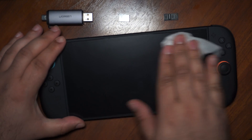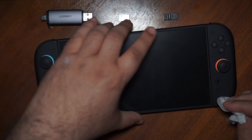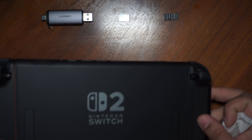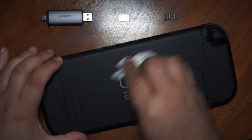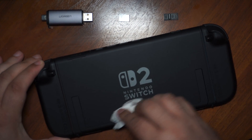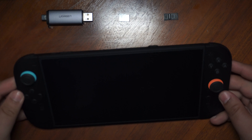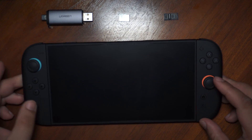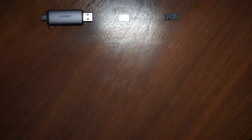There are some things you should know before starting. Your Switch must be unpatched, otherwise you have to install a mod chip. I left a link down below to check your Switch before starting. In addition to the Nintendo Switch, you also need a USB-C cable, RCM jig, micro SD card, and SD card reader.